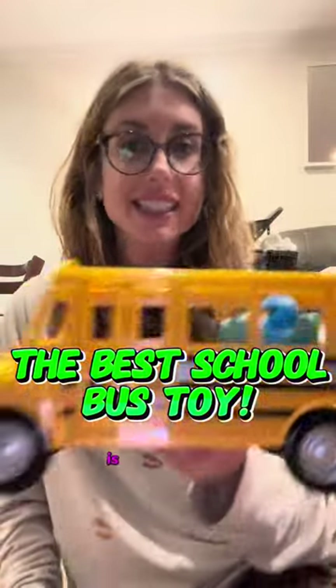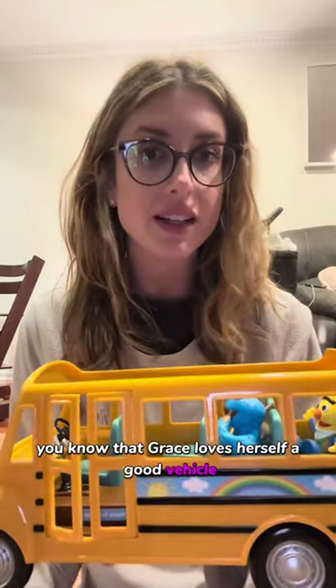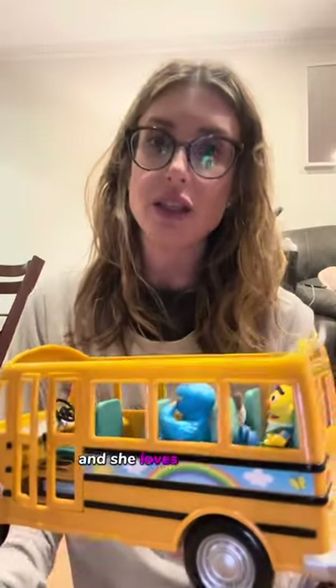One of the gifts that Grace got for the holidays is this school bus. And if you follow my account, you know that Grace loves herself a good vehicle, particularly a school bus, and she loves stop signs.